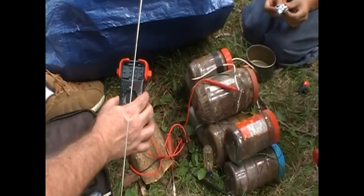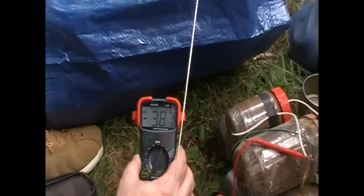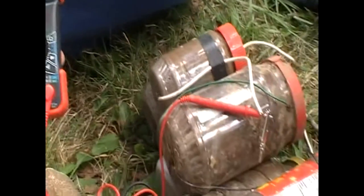3.85 DC mega ohm — so that's what they're reading. It is getting a good reading. It's getting a little voltage too, but it just spiked a minute ago.